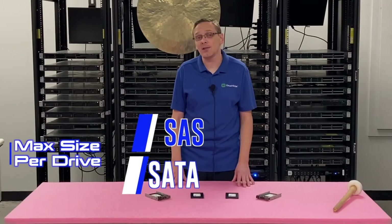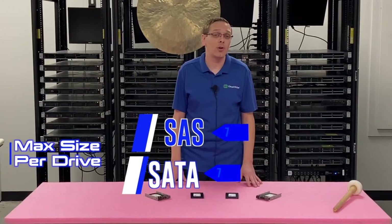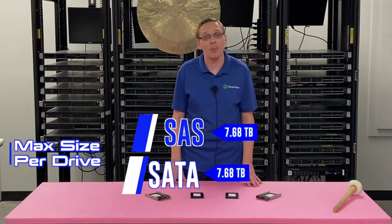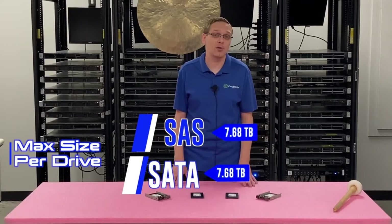With a SATA solid state drive, you can get three gigabit per second, and that's the max it will top out at with your 11th gen server. Whereas with a SAS solid state drive, you can get six gigabit per second. The max sizes are going to be the same either way — whether it's SAS or SATA — and you can put 7.68 terabytes per individual drive slot. So that's pretty nice storage overall.